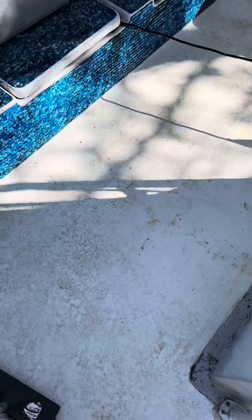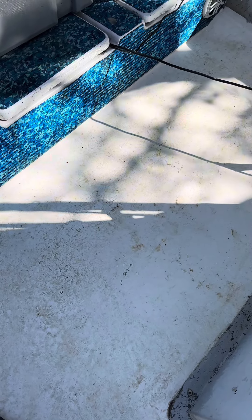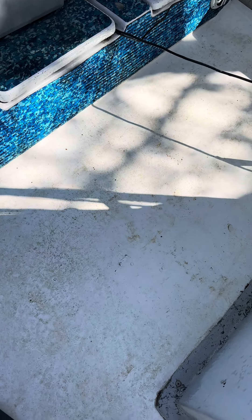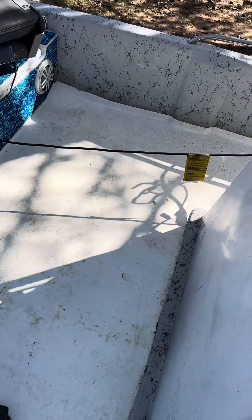Let me show you a spot — we had a bunch of blood up front here, it's filthy. It was freezing this morning so there was just crud everywhere. You can see a bunch of blood from when we bled out a striper.